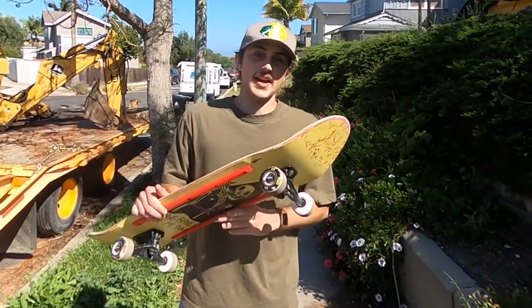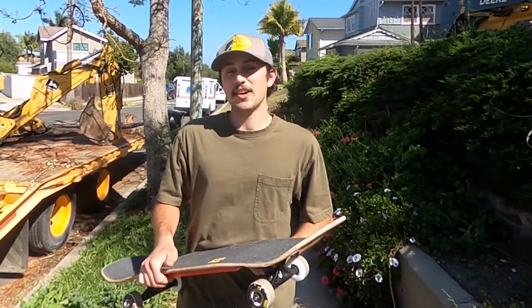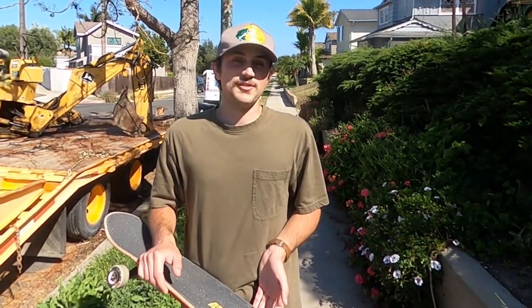Alright, just got done skating the alley and they were really good because they're harder than an easy hog, but a little bit softer than a street wheel, so I didn't feel like I was going to be too into the pavement. It still felt pretty similar to a street style wheel slide-wise, but once you actually kick out, it feels like a good in-between between a street wheel and a longboard wheel.